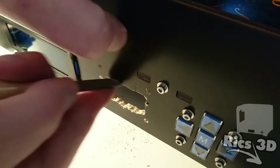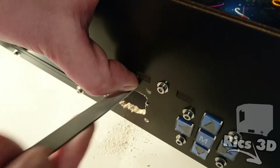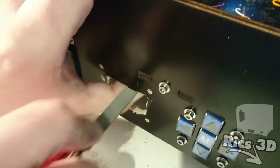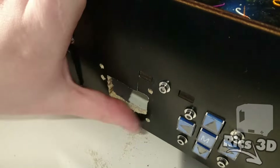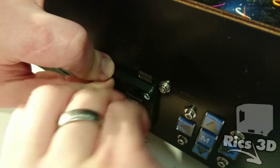Wenn man an dem Gehäuse vom CTC feilt, muss man aufpassen, da das doch schon ziemlich günstiges Holz ist – Plywood, wie die Amerikaner sagen. Die oberste Furnierschicht reißt leicht aus. Aber die Blende covert das nachher ganz gut ab und dann geht das wohl.